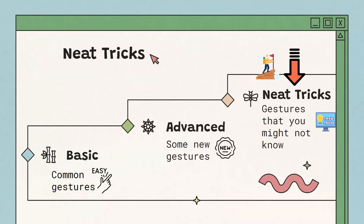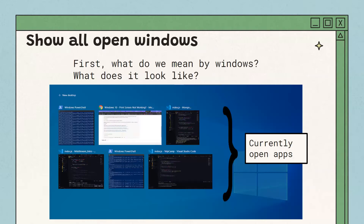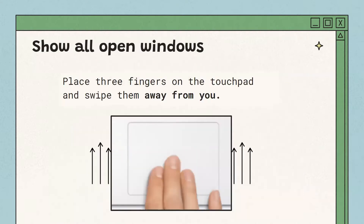Now some neat tricks that make using a computer faster and smoother. First, to open all your windows — you can see an image showing all the different apps currently open — by doing the next gesture you can see all windows and quickly navigate between apps. To do this, place three fingers on the trackpad and swipe them up, away from you.